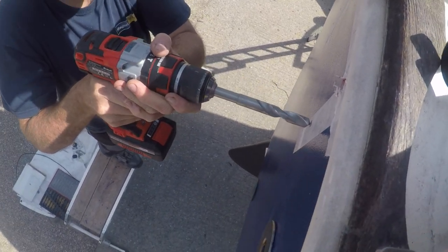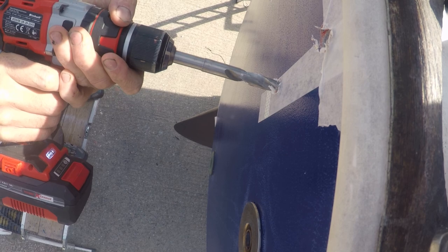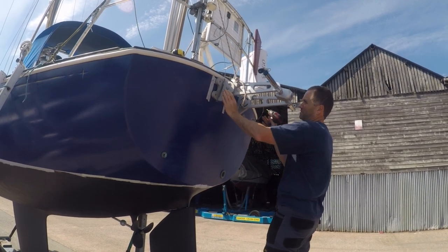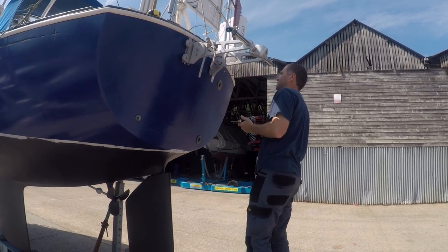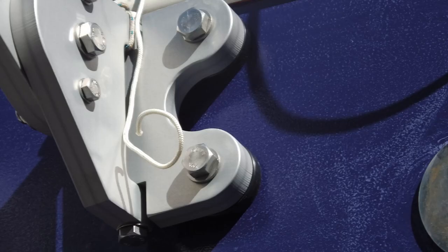Then it was time to take the plunge and drill the four mounting holes. The kit supplied from Seafeather includes every nut and bolt you need, including backing plates for the inside of the transom.